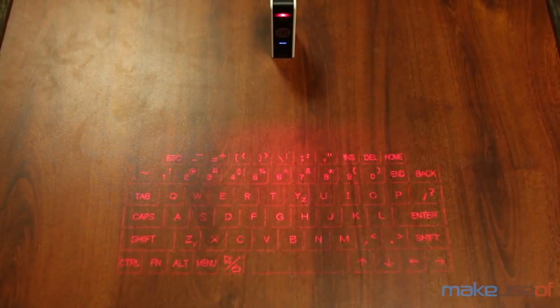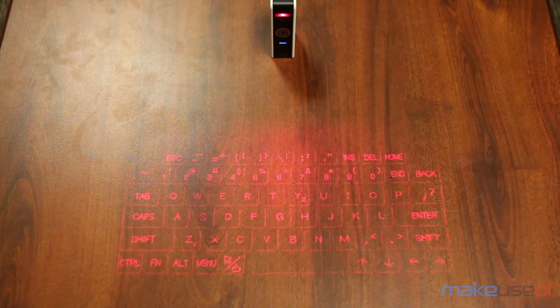It does work pretty well and the beeps are nice for feedback, however there are a few drawbacks. For instance, the beeps can't actually be turned off, so you can't use the keyboard in an area that requires a quiet environment.